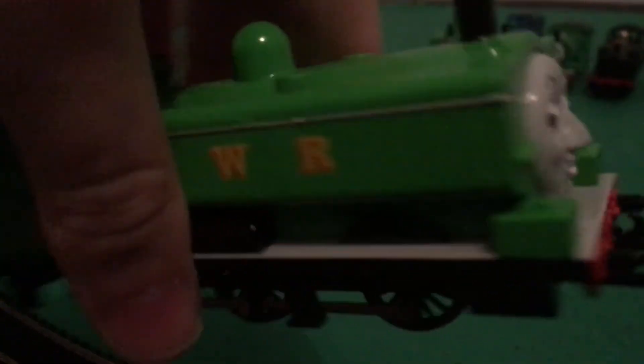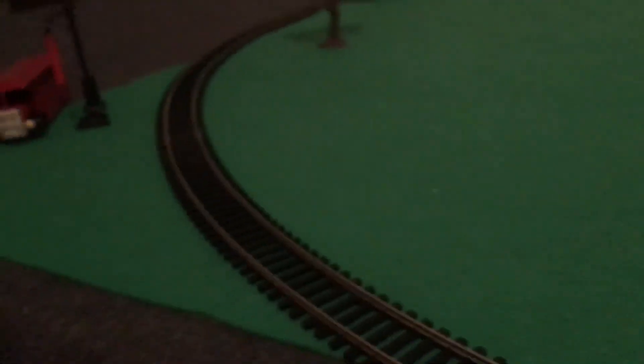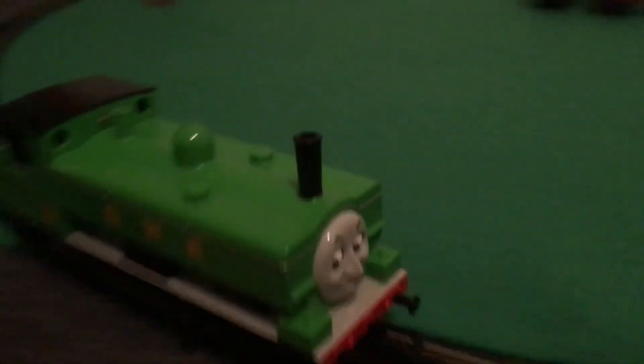So let's give him a test run. He runs very smoothly for such a character. His top speed — he actually surprisingly goes pretty fast. And unlike the Hornby Duck, which is quite an advantage, he doesn't derail. So that's a pretty high advantage. He does very well.